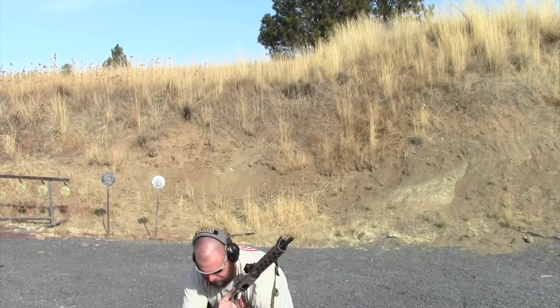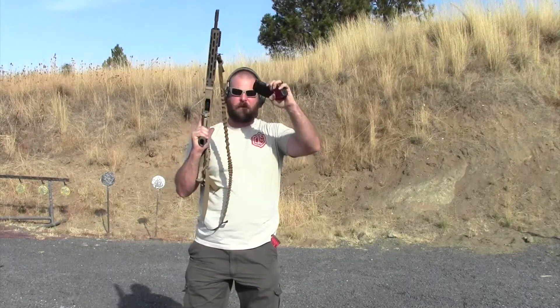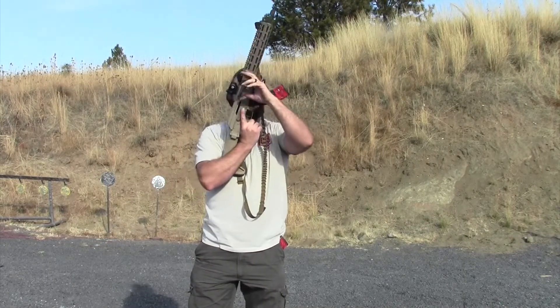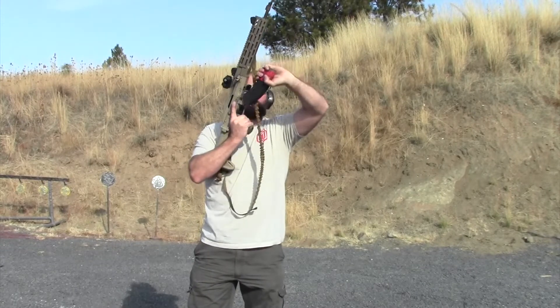To recap: when you grab a mag, bump your hip, get the pinky in position, touch knuckles to the foreguard, pull straight back, run the charging handle. To change the mag: beer-can grip again, chop upward to hit the release, kick it out.